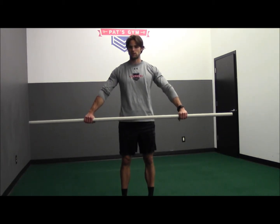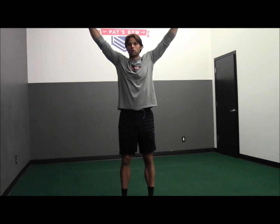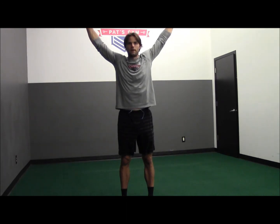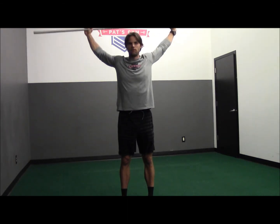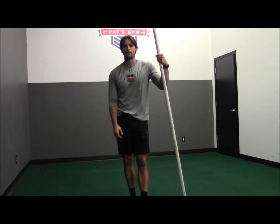Hands as far apart as you can stand — the closer, the harder it is. You're going to extend it all the way back, reaching out, not moving your hands, all the way down to your butt, same thing on the way back. You're going to feel a nice stretch in your anterior deltoids. And again, you don't have to use the PVC pipe — you can use a broom or any type of pull like this.